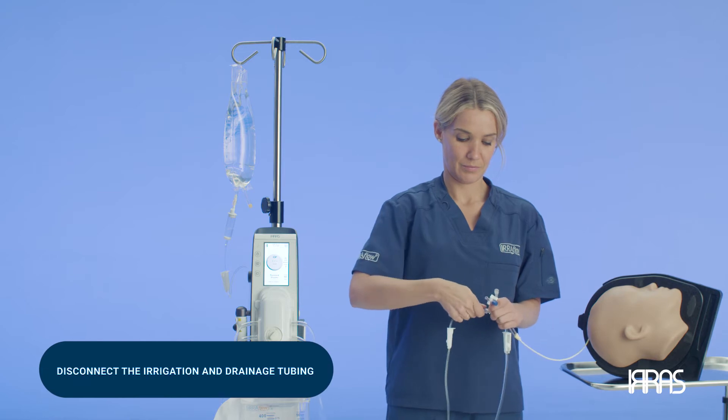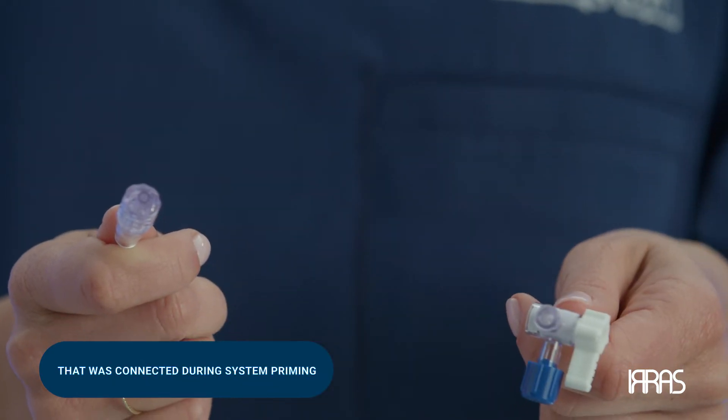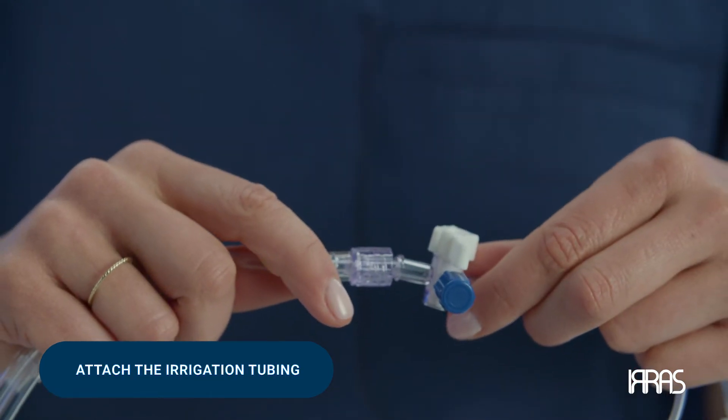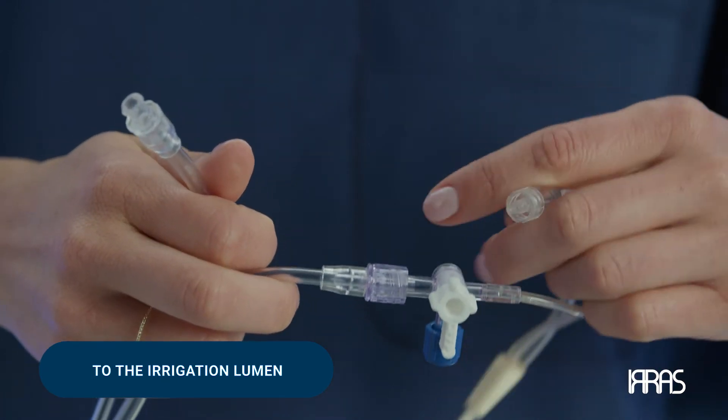First, you'll need to disconnect the irrigation and drainage tubing that was connected during system priming. Once that step is complete, attach the irrigation tubing to the irrigation lumen on the catheter.